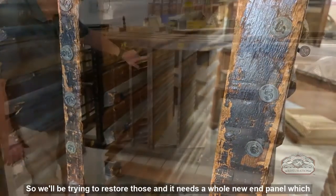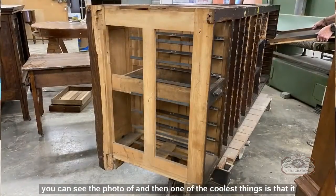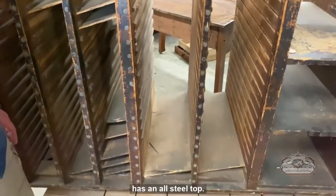We'll be trying to restore those numbers, and it also needs a whole new end panel — you can see the photo of that. Then one of the coolest things is that it has an all-steel top.